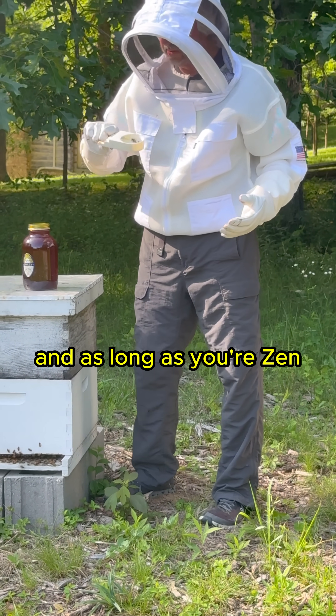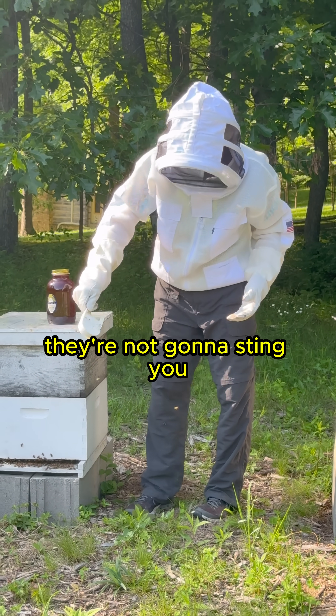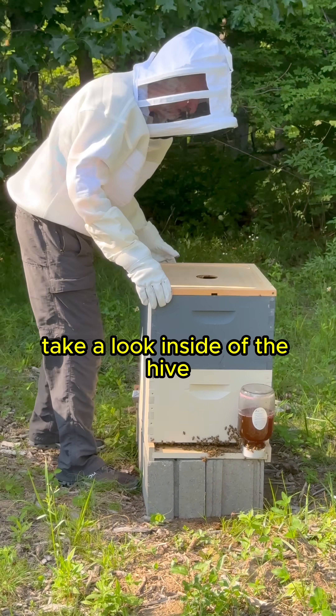The bees are all around me, and as long as you're zen they're not going to sting you. You just have to be careful. Take a look inside of the hive.